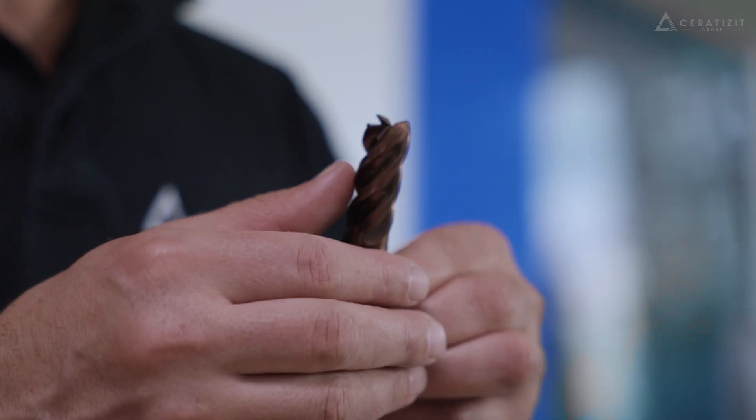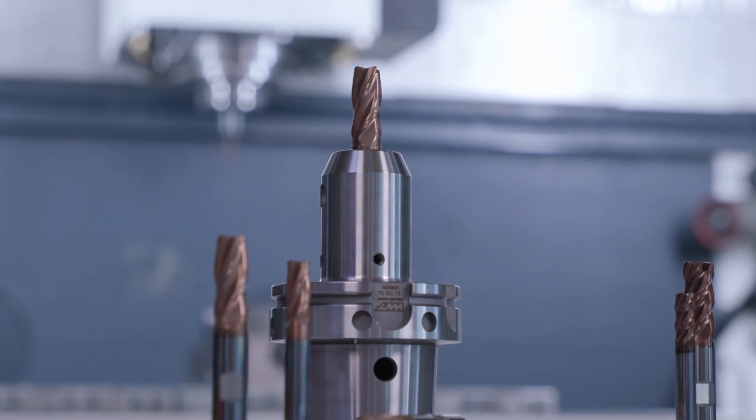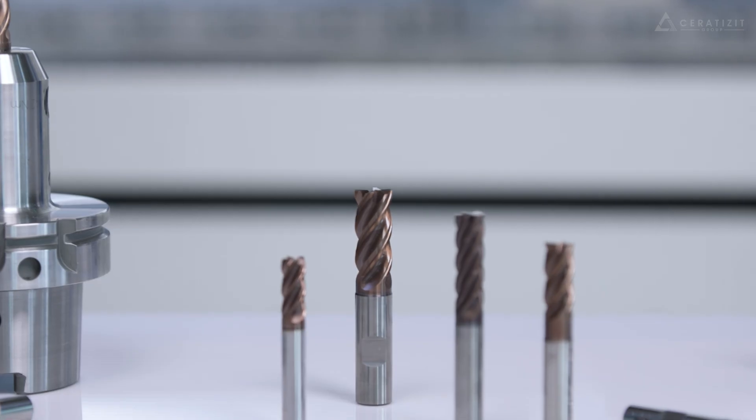I am Michael Wucher, Global Technical Product Manager for Ceratizit's wide portfolio of solid carbide milling cutters. Our latest development is the SCAT series for universal milling applications.